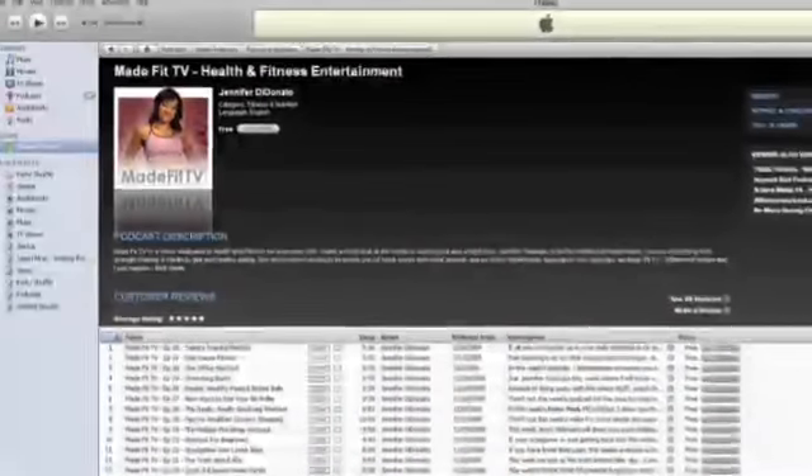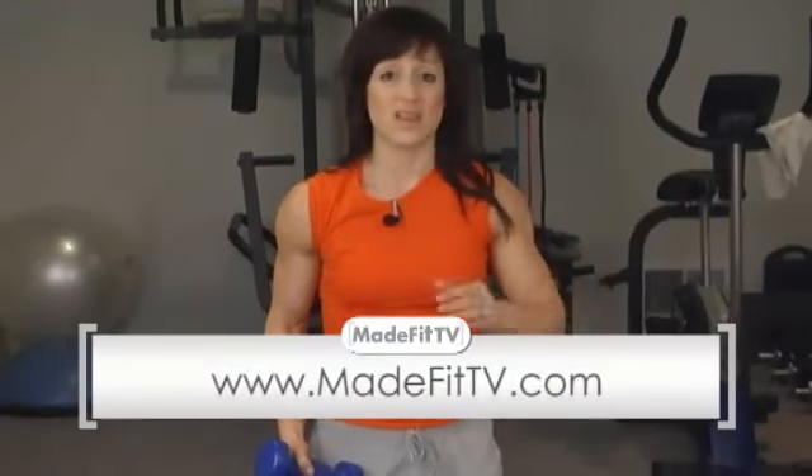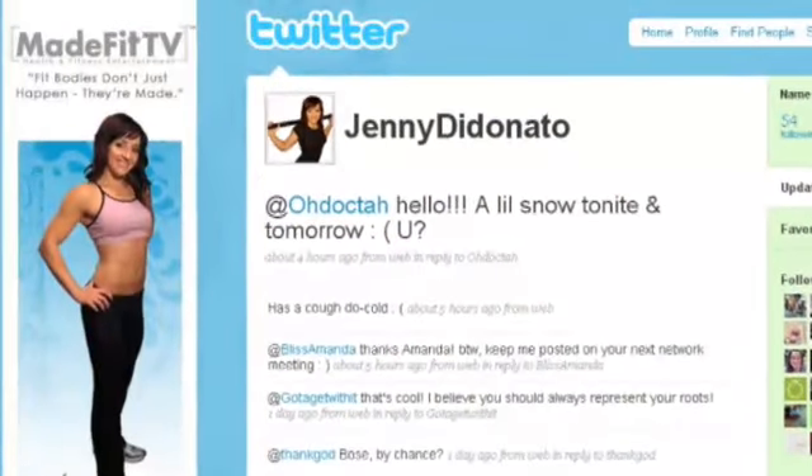We're also on iTunes — MadeFitTV is the keyword — and also on YouTube, MadeFitTV. Subscribe there, but most importantly subscribe on MadeFitTV.com by putting in your email address and it'll shoot an email right to you, because we post these every Wednesday morning. We also have our Ustream going live every Saturday at noon. Thanks so much, and check out Coach Austin — see what some people out there are doing incorporating health and fitness into their life. I'm on Twitter at Jenny DiDonato and also Facebook as Jennifer DiDonato.